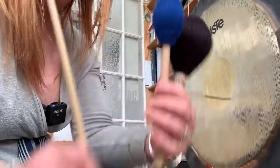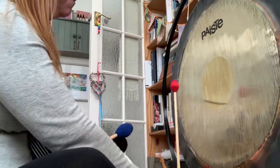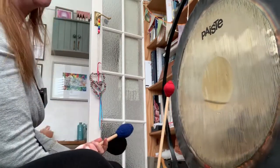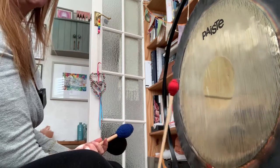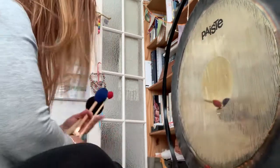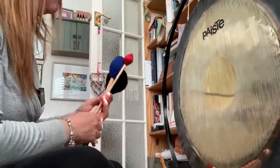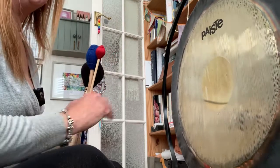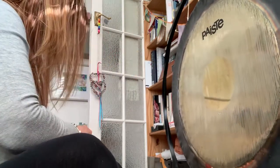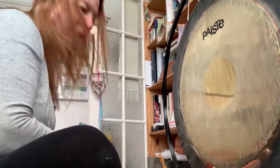I don't really use these in gong baths too much. It's a particular quality of sound that you're getting — not so relaxing, but you're getting very much the true edge of the gong when you're using these harder mallets.